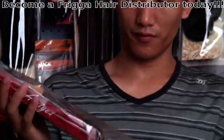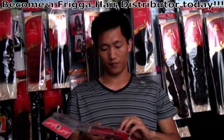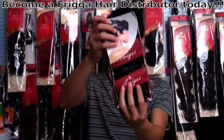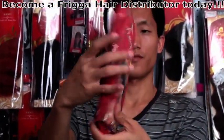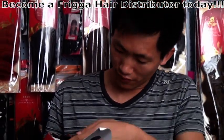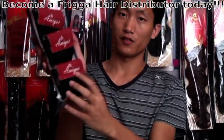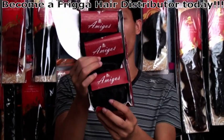Let me take it out. There are actually one, two, three — three small pieces. 120 grams.